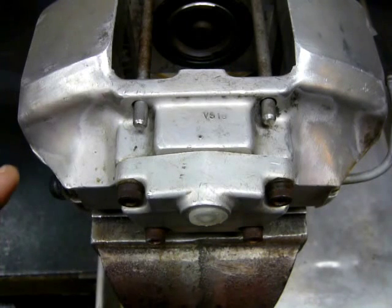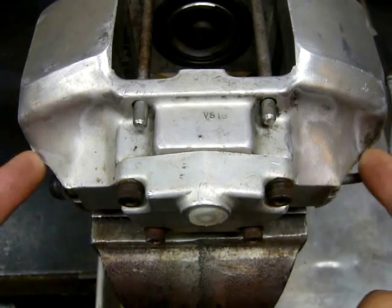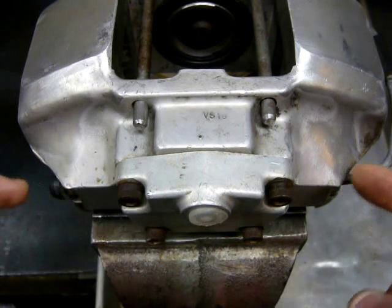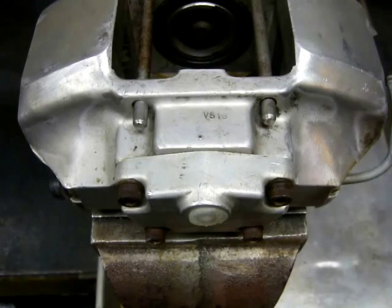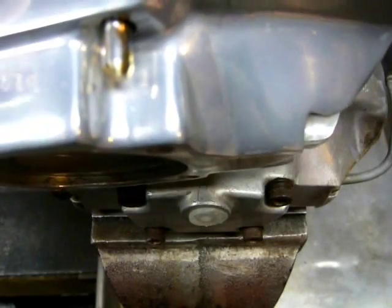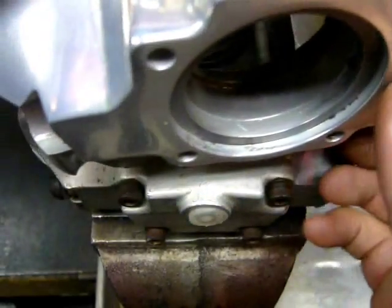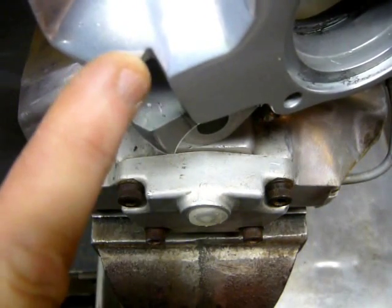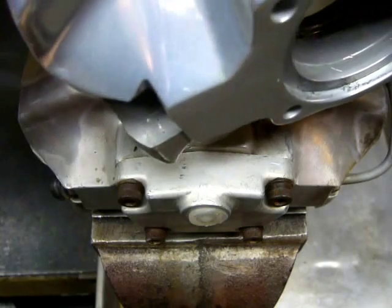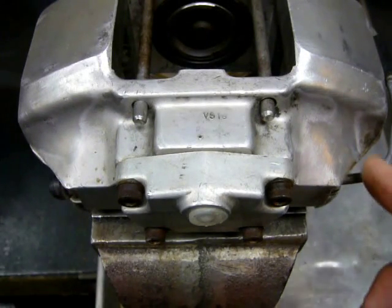The next thing we notice on this caliper: there are no notches where the compensating line and bleeders would go. This probably made it a little more difficult to get the flare wrench on there, and they were later modified. You can see from the S caliper body we have here where the notches would go. The later 908 calipers also had these notches.